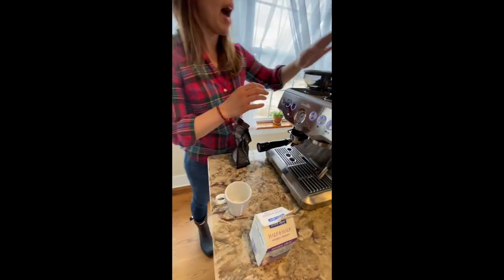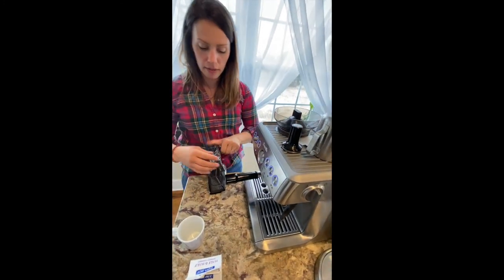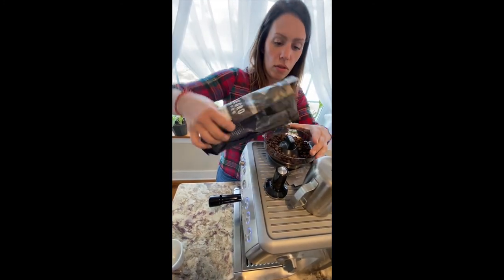If you have to add more beans, it only takes whole beans. So you can take off the top and pour some beans into the grinder.